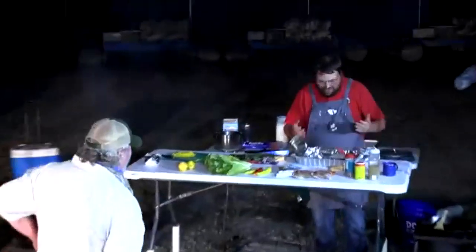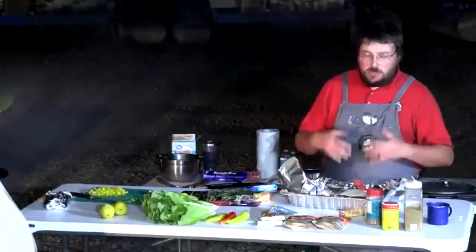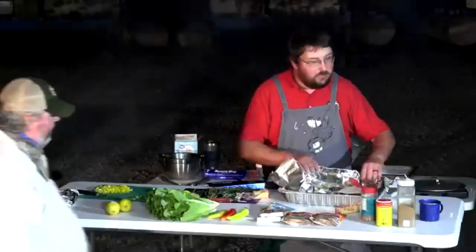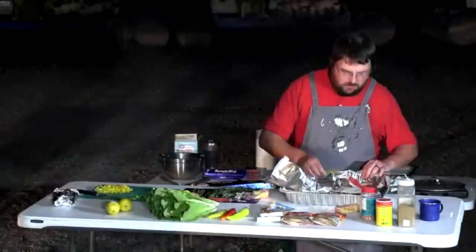The bass foil packet is ready for the fire pit. Inside: asparagus, butter, lemon, and rosemary for freshness. With a little more butter added, it's all wrapped up and ready to cook. Getting those vegetables in there keeps things healthy.